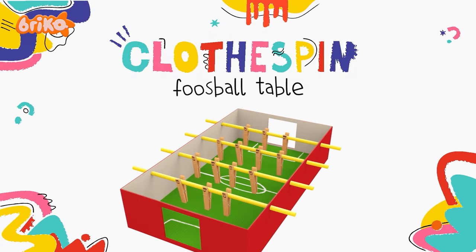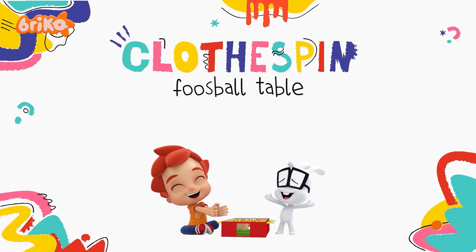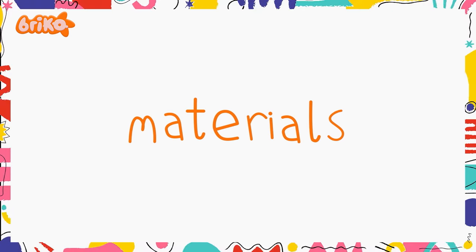Hello, everybody. Are you ready for a fun-packed episode? Let's start by making a foosball table. All you need are the following materials.